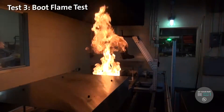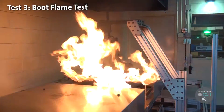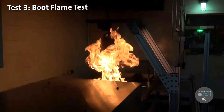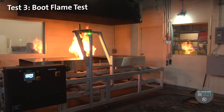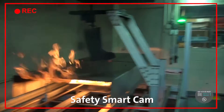We have to make sure that the equipment will protect each and every firefighter. This is one way to do that by exposing their equipment to the actual conditions they may come across. We want protective equipment to fail in the test lab, not in a real-world situation. No flame — good boot.